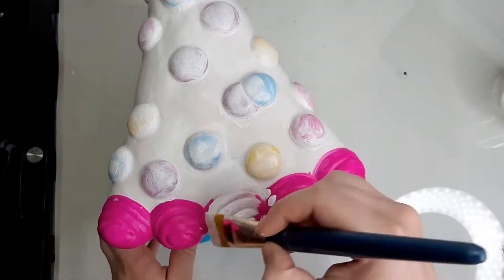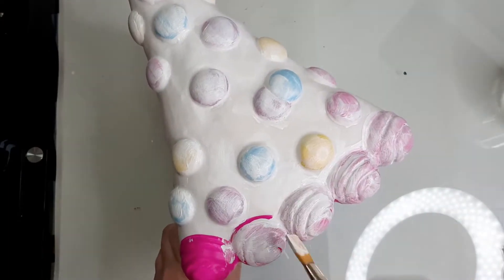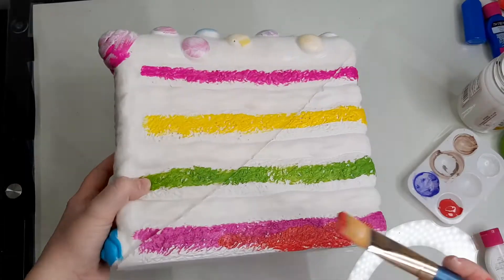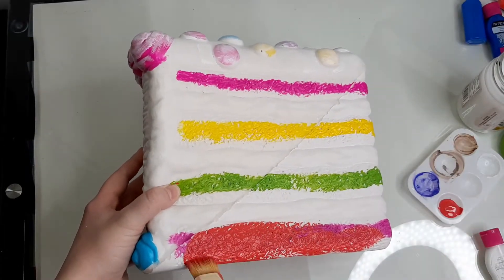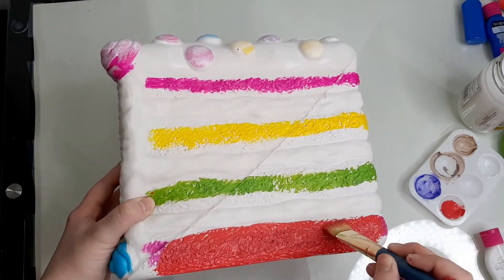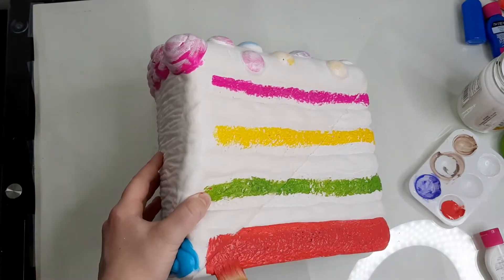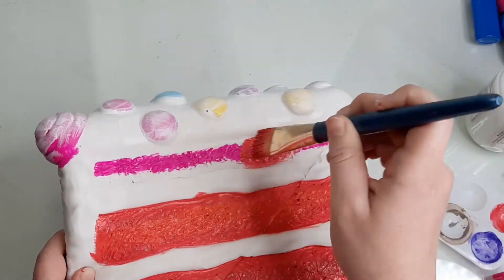My idea for this squishy is to make it look like the American flag, with the sprinkles on top representing the stars and being painted white, while the frosting that the sprinkles are on top of is the blue. The layers of the cake on the inside will be red, separated by white layers of frosting. Other cakey details will be added later.